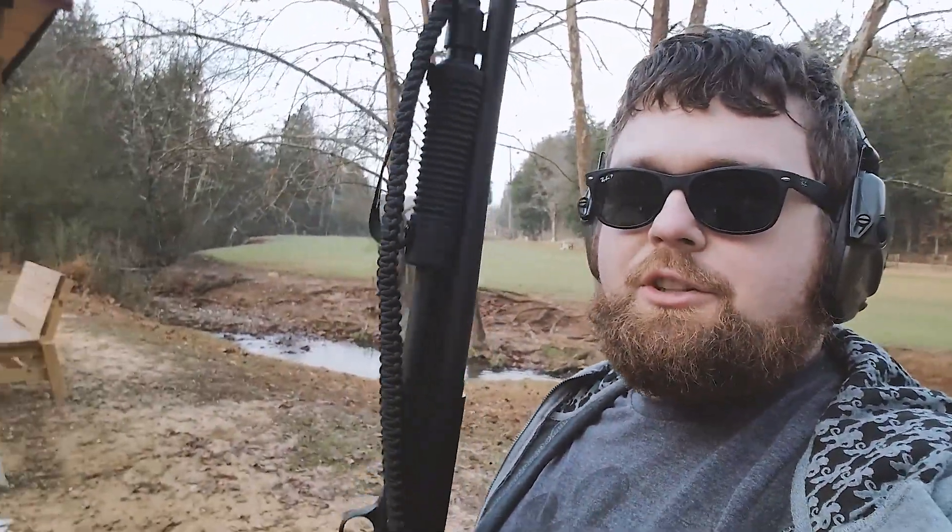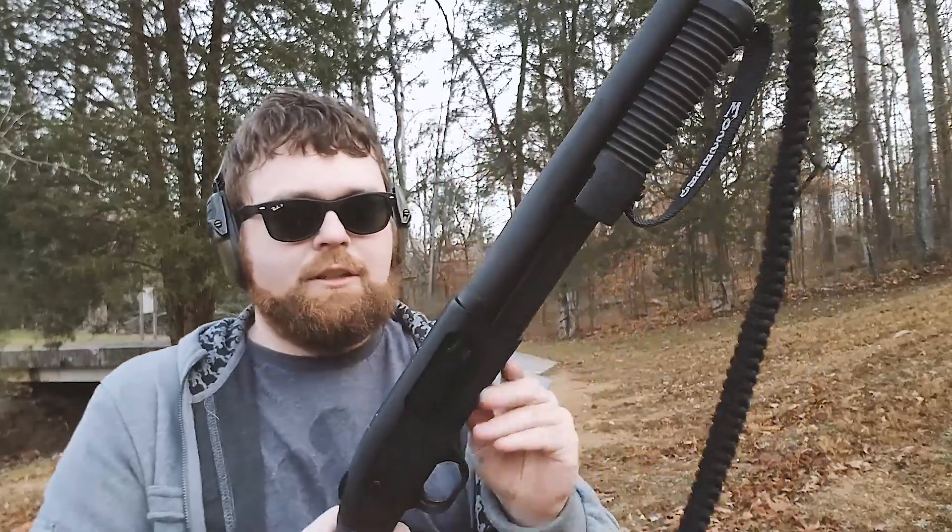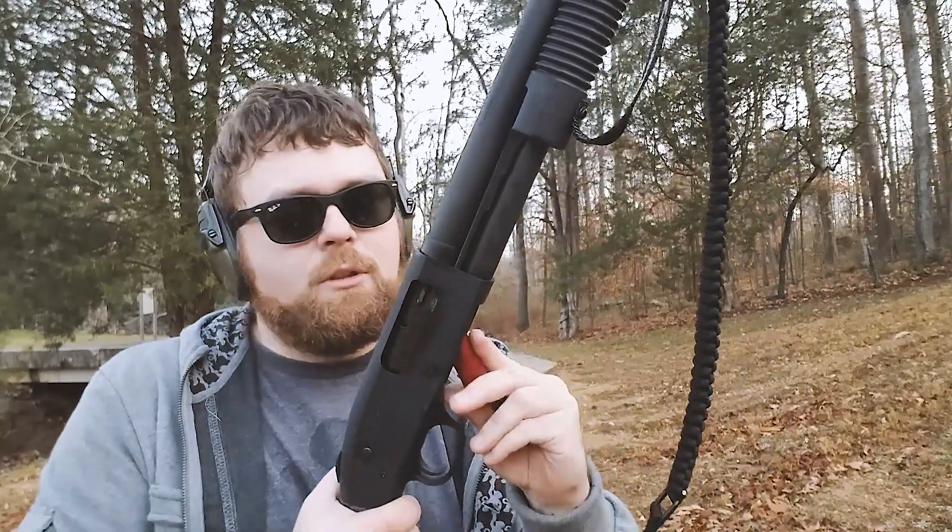Just a quick video here. Out here playing with the Mossberg Shockwave. Did you know that it's an auto loader? It looks like a pump shotgun or pump firearm, but if you shoot it one-handed like we're gonna do — if I get some shells loaded in it here — it kind of cycles itself more or less.